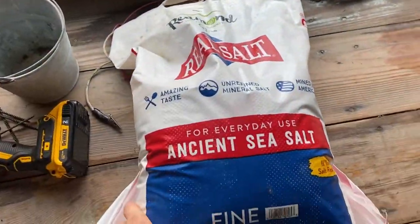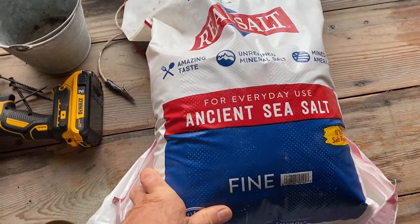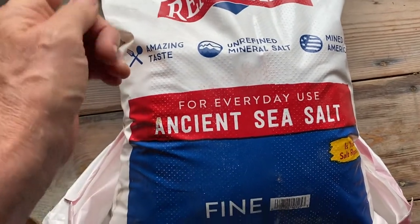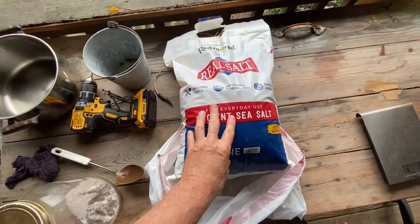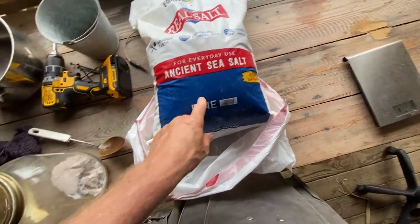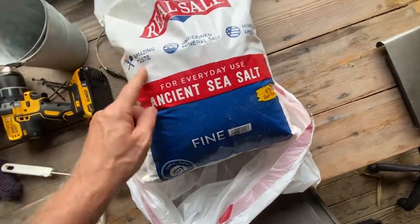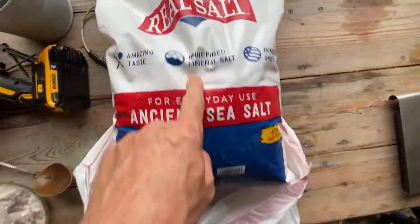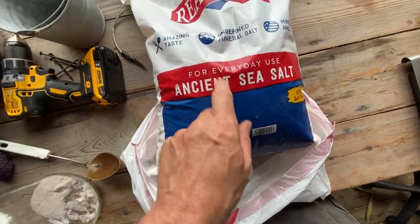My dad is working on the cabbage. I want to talk about the kind of salt we're using. This is Redmond Real Salt — I got it from Melvin Martin, who I get my pig feed from. It's for human consumption, mined in America. It's got amazing taste and it's an unrefined mineral salt — ancient sea salt for everyday use.